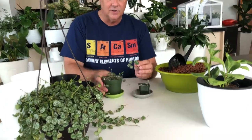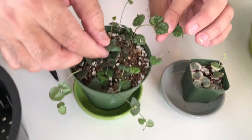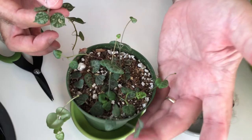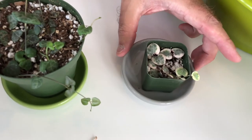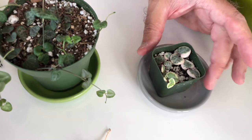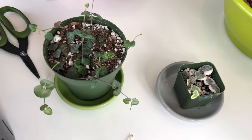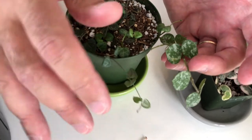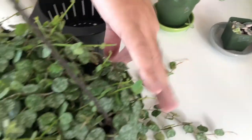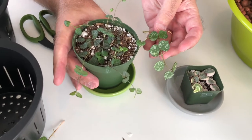I also wanted to show you how similar it is in character to the string of hearts — the regular and the variegated that we have here. Very, very similar looking plants. The Hoya is a little bit more robust, but we just got this one about three weeks ago and it's already got quite a bit of growth. This little variegated one is in high demand — everyone's going crazy trying to get this. The Hoya is more available right now, and the striped wax plant is what we're getting all these cuttings from. They're both beautiful, they both cascade, but very, very similar looking.